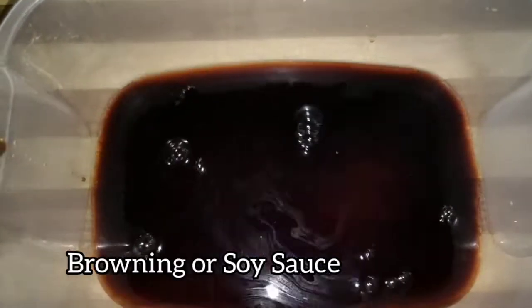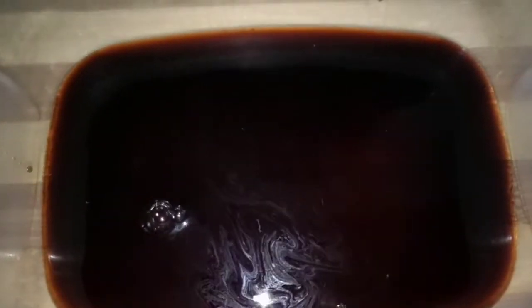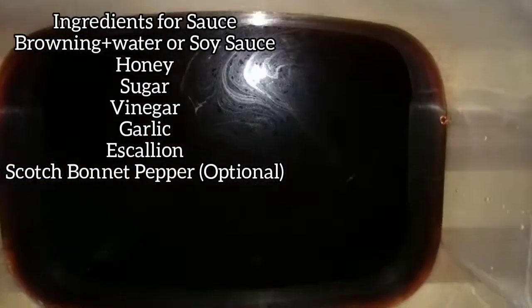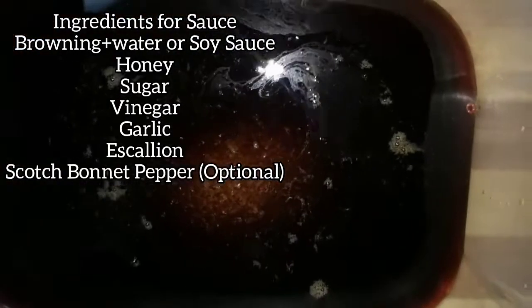For the sauce, you can either use browning or soy sauce. If you are using browning, do not use too much — just use half a teaspoon and add water, then combine and that will be enough. I added the browning and the water mixture, then a little honey. Now I am going in with sugar and vinegar.